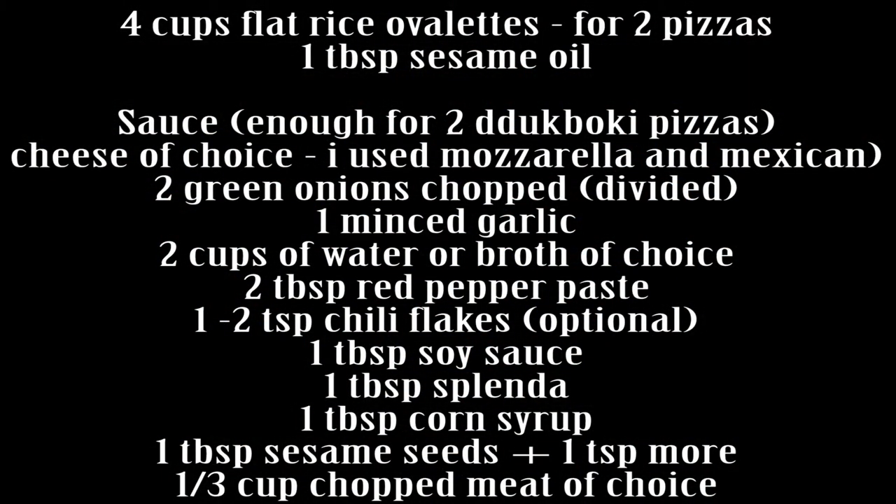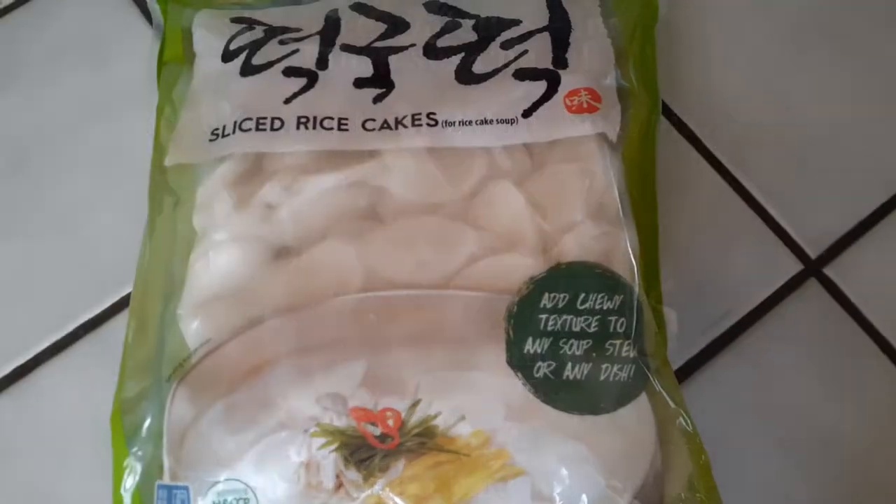Looking at the ingredients, it might seem like a lot but it's not that bad. It's pretty simple actually, and this is going to be making a serving for like two pizzas in a 9-10 inch skillet. It's fairly easy. The sauce will be enough for both of those. So let's get started.